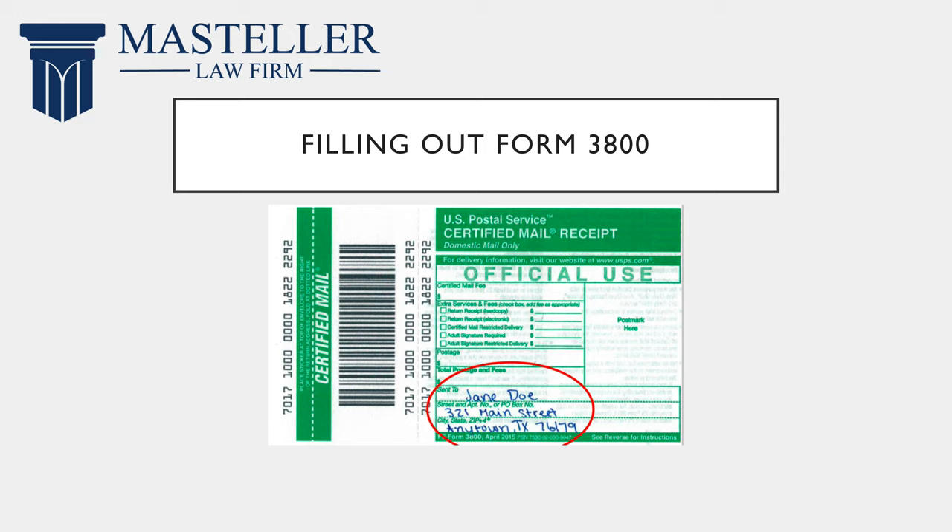So first you're going to fill out the forms. To fill out Form 3800, down here you're going to put the name of the person you are sending the letter to and their address.